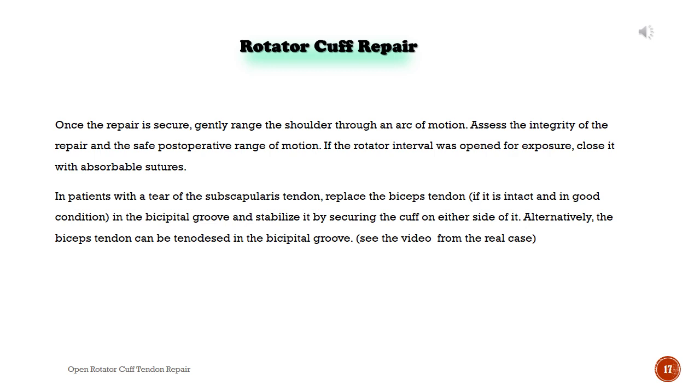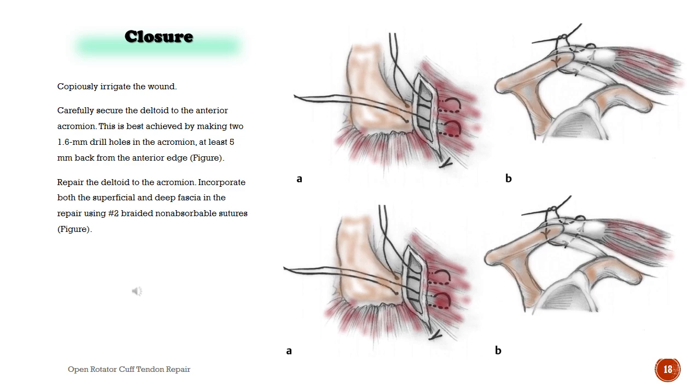Closure. Copiously irrigate the wound. Carefully secure the deltoid to the anterior acromion. This is best achieved by making two 1.6 mm drill holes in the acromion, at least 5 mm back from the anterior edge. Repair the deltoid to the acromion, incorporating both the superficial and deep fascia in the repair using No. 2 braided non-absorbable sutures.